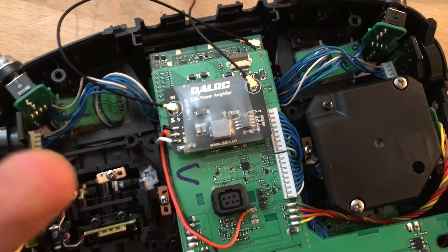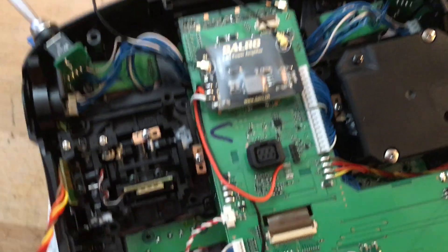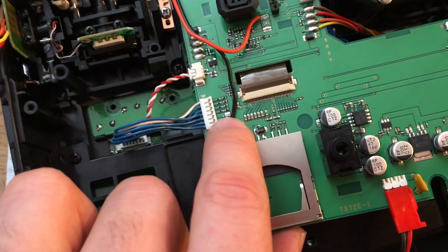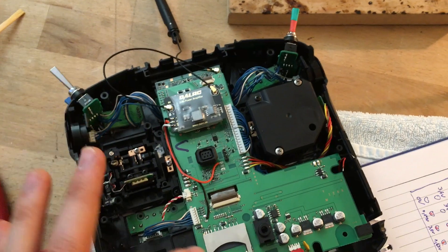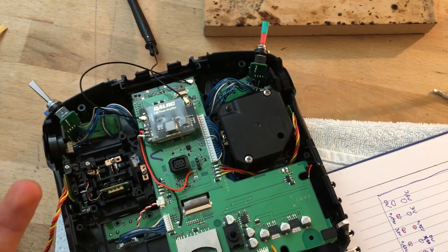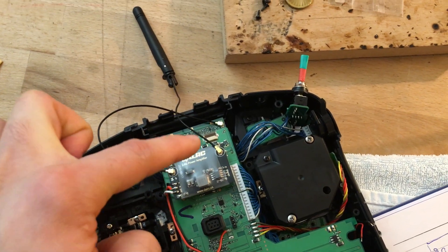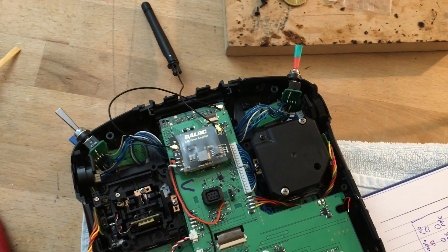The problem is the way DAL RC suggests wiring this: that little tab right there is actually 3.3 volt. When you turn the radio on it becomes 3.3 volts, and when you turn it off it's zero — so the module switches off via that voltage. However, the problem is you can turn on the radio without RF transmission and that will still be 3.3 volts, meaning technically there will be no signal coming out of the RF module and no signal going into the power amplifier, yet the power amplifier will still be on. That's not ideal.